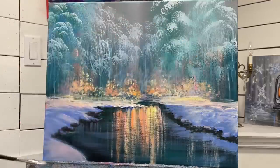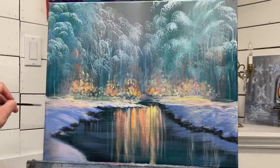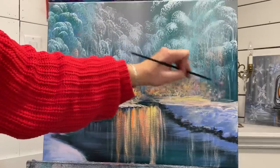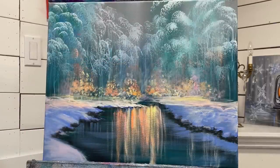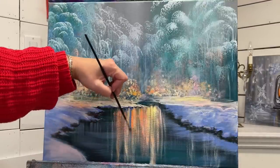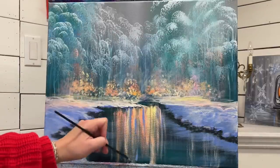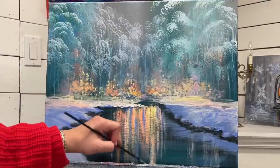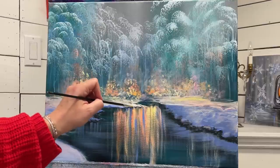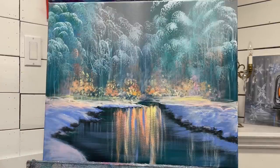I'm going to add a bit more light there. I'm going to take a little bit more blue with a clean brush and go in between some of these. Wiggle, wiggle, wiggle. Add a little bit more blue to the base there. And I think we can start coming in with our bridge now.